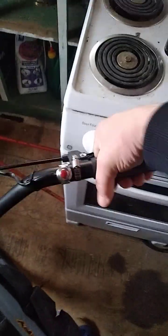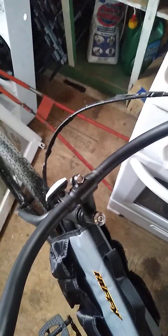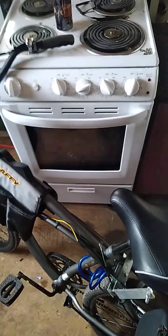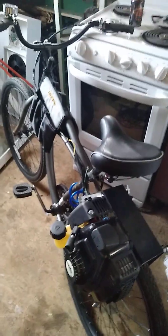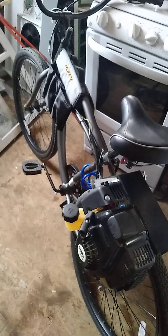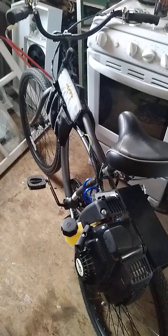I don't like this lever throttle, to be honest — I'm used to a twist throttle on a motorized bicycle. I found myself going for a twist when I needed to brake, which isn't the best configuration, but it does work. So this is the Staton friction drive motorized bicycle kit — I'll put the link in the description. If you like these videos, give us a thumbs up, subscribe, and don't forget our Patreon down below.